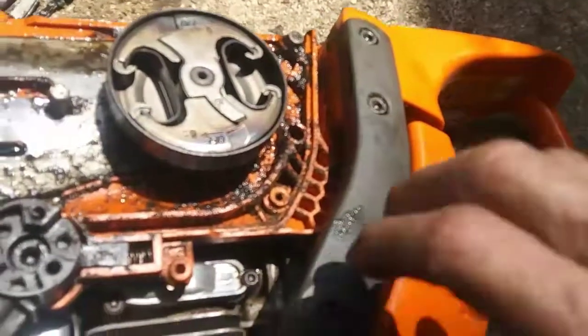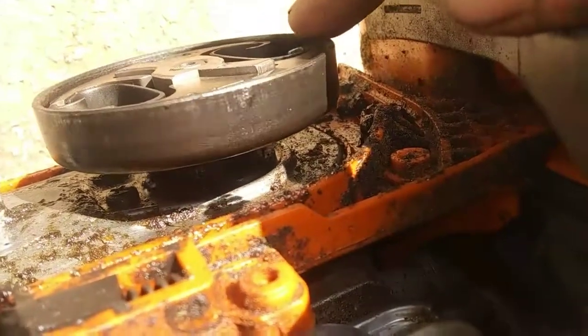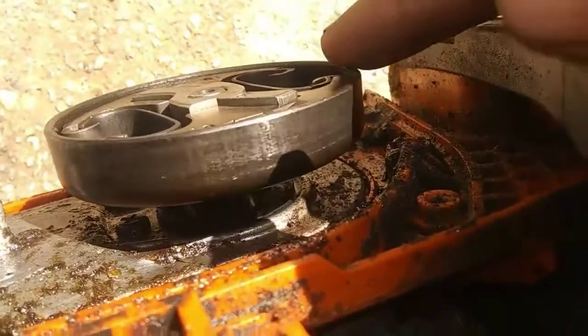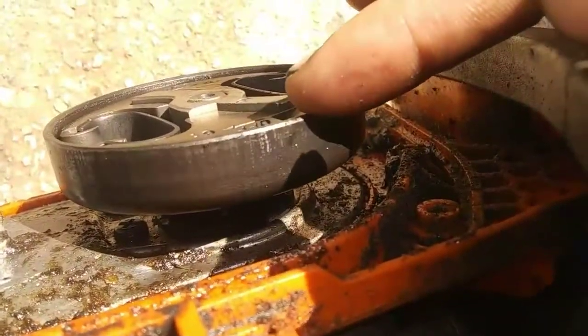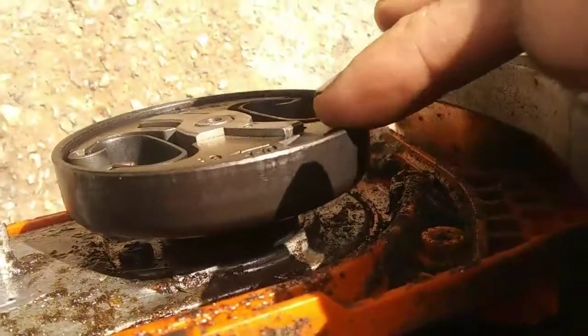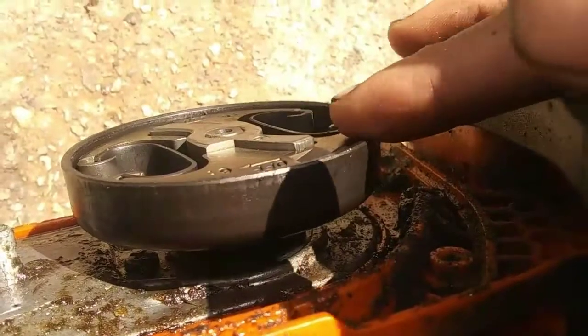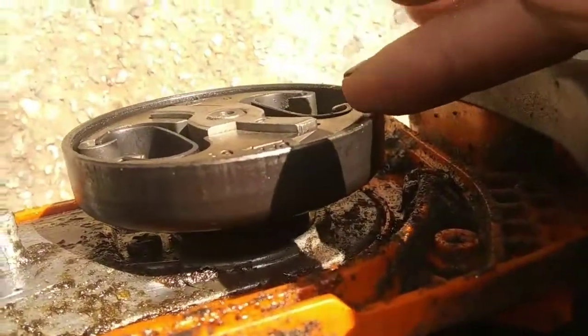The brake band wasn't bothering it. But I don't know if y'all can see down in here — I'm going to turn this. You can see there's a whole hunk of that sprocket missing off the drum. You see it spinning around slow like that. Now when you get to right there you can see the needle bearing. So it's missing like two or three teeth on that sprocket on the drum.